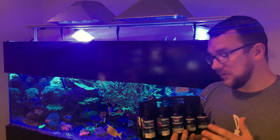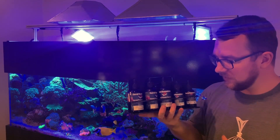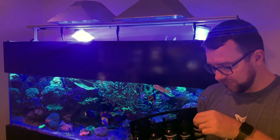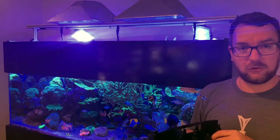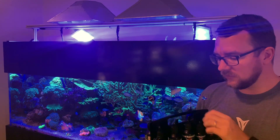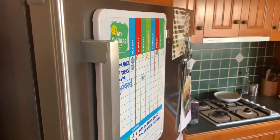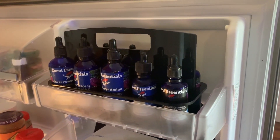I've been using the product for a couple of years now and I often get asked how I dose it. I picked up this neat little fridge caddy because most of the Coral Essentials products, particularly their black label — the juice as it's commonly called — needs to be refrigerated after opening. I find it easier just to have a little caddy to carry it all, keep it in the fridge, sits up in one of the ice tray areas and is just out of the way and keeps nice and cool.